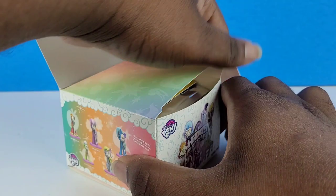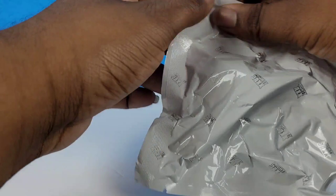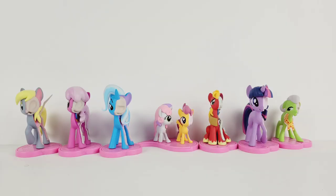All right, the final box — box number twelve. I want to have high hopes that we're going to get another chase figure, but considering how Series 1 went, I'm pretty sure it's just going to be a double. And it is — at least it's Derpy, though. So I got all six characters and one special edition character. I love these, I love the whole concept of half their skeleton being exposed. And of course, if they make a Series 3, I'm going to get it. I hope you guys enjoyed this video — be sure to subscribe if you want to see more. I'll see you guys in the next video. Bye!